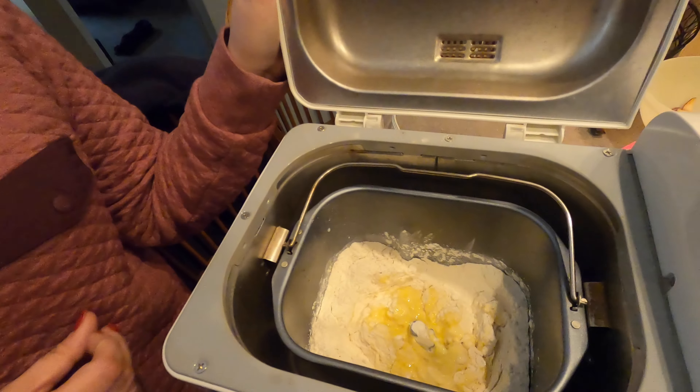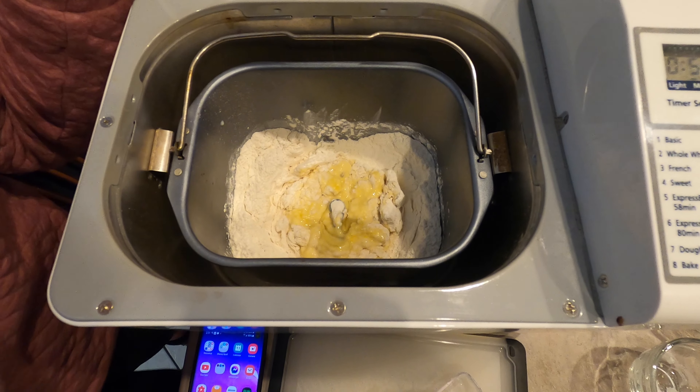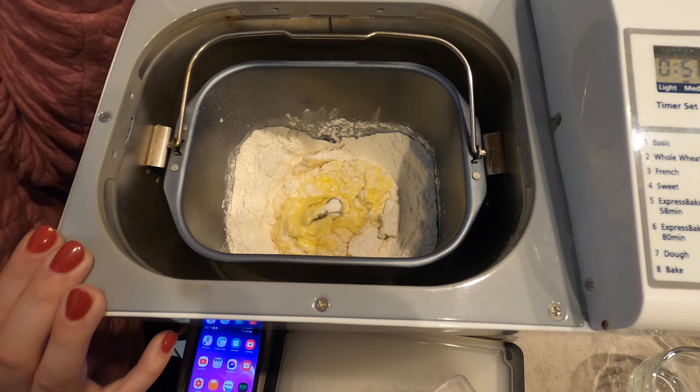And now we watch it. So it's mixing all of our ingredients together — you can see it getting the egg, milk, and flour. You don't have to, but especially on a bread maker that's this old, it's kind of nice to take a butter knife every once in a while and just knock down the ingredients on the side. With these old ones, you can open the top and that's totally fine — it's not going to bother it. Right now it's only being used as a mixing bowl. It won't actually get hot until it's ready to cook.